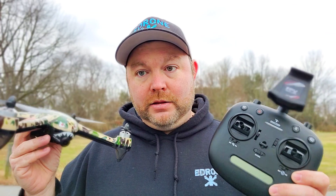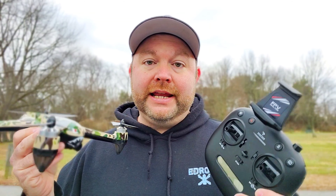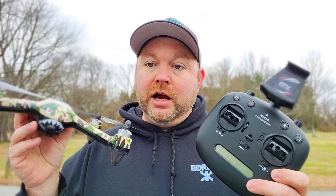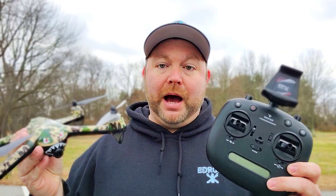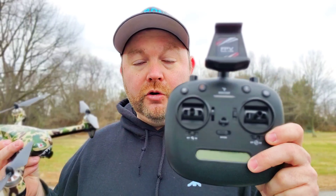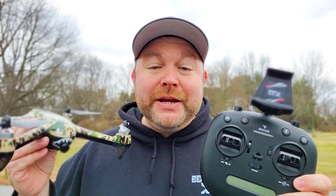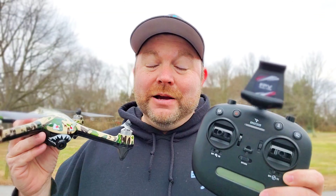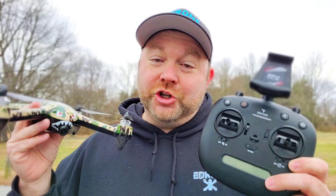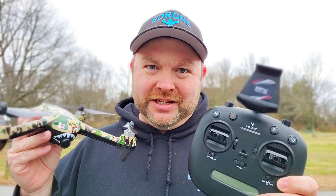Make sure you check out other reviews though, because maybe I just got a faulty unit — that is possible. Other than those issues, it flew fine, handled great, the return to home accuracy was decent, and I love the way it looks and flew. The remote control was really nice and held my phone securely. Thank you guys so much for watching — please like, share, and subscribe. Happy New Year — this is the first recorded video of 2020. I'm excited for what this year has to bring for the channel. Stay tuned because I've got big things coming very soon. E-Drone out.